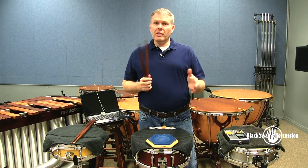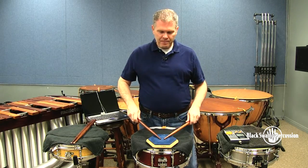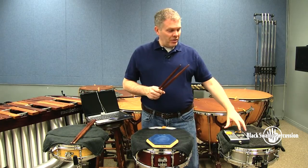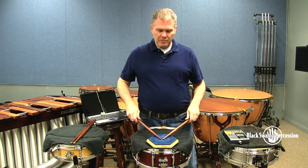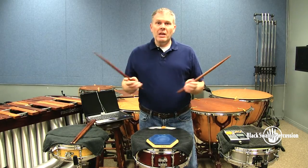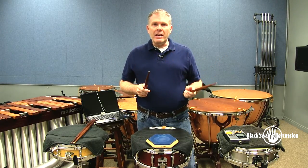That's full subdivision. The next thing we're going to do is just take away the 16th notes. Then we're going to take away the 8th notes, so now we just have the quarters. Then we're going to take that and put it on the backside of the beat, kind of like hee-haw.